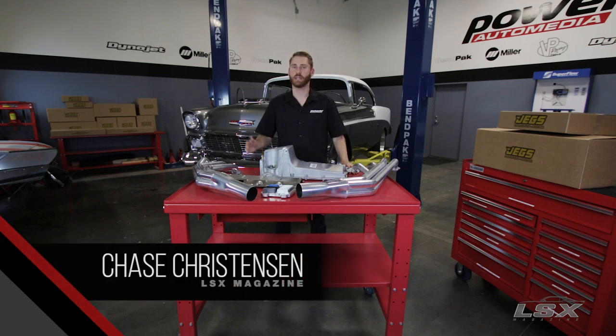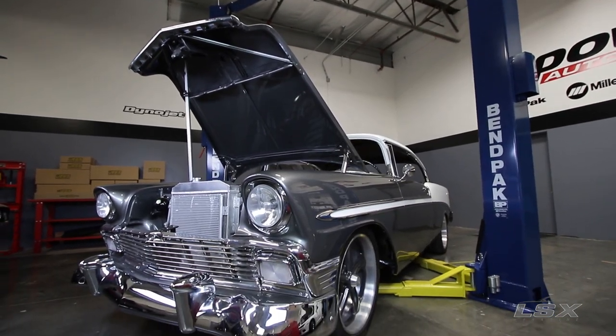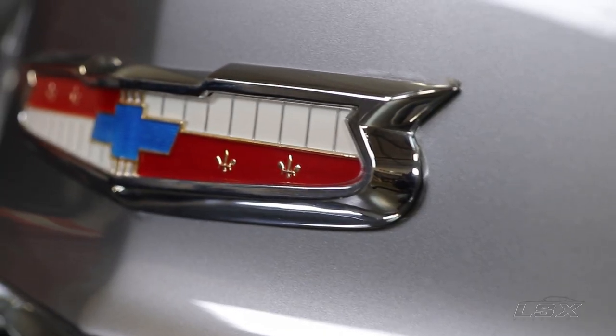LS swaps have been taking place all over the nation for well on a decade, and for good reason. They're lightweight, fuel-efficient, easy to work on, and they make great power with relatively few modifications. Over the years, we've had a lot of LS vehicles come through our shop, like this 1955 Chevrolet.